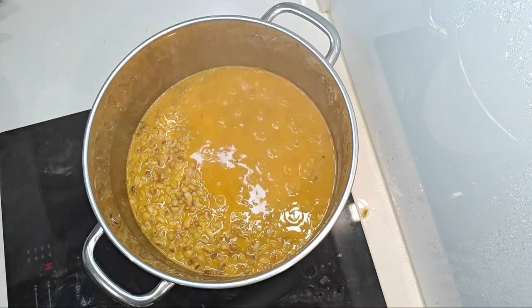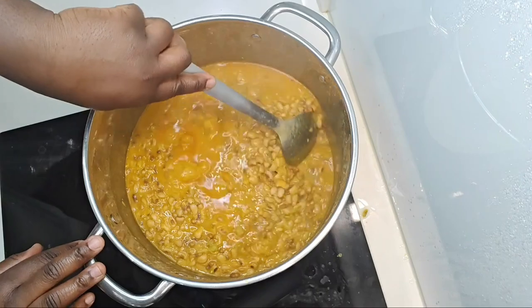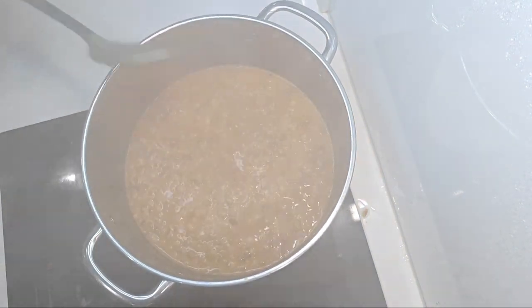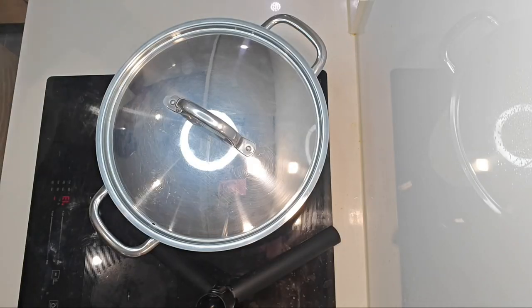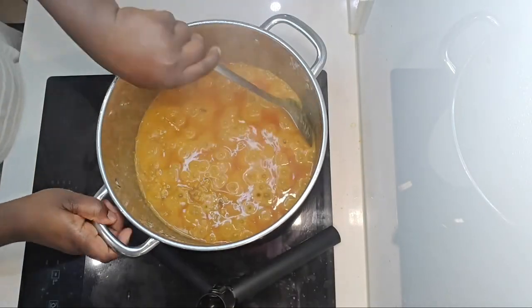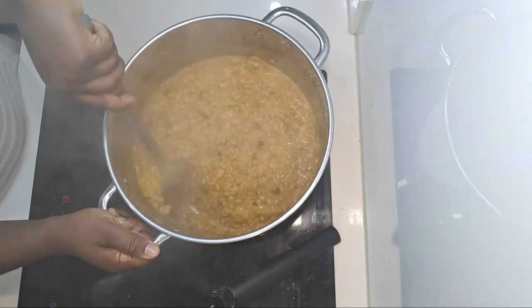We're going to leave it to simmer for a while. At this point I'm going to reduce the intensity of the cooker so it doesn't get burnt. We'll just keep stirring until it comes together properly and is thick enough, then set it aside and leave it to cool off.